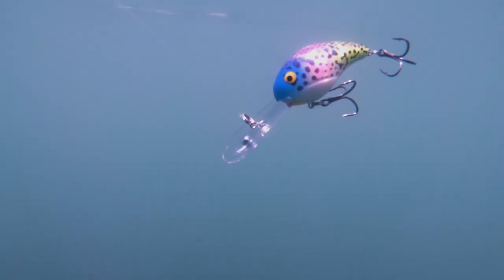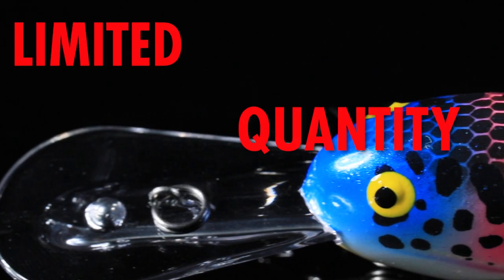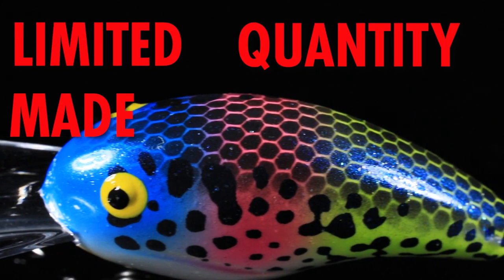This is gonna be an excellent pattern for trolling for crappie in the summer and fall, or for casting for bass in that 10 to 12 foot zone.